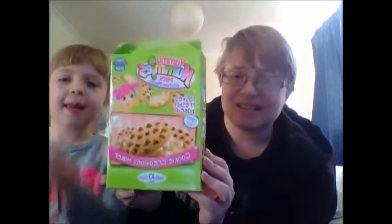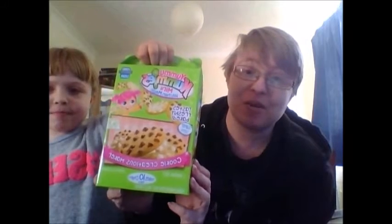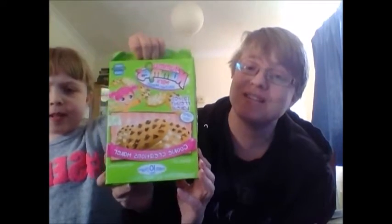In the Easter holidays we can make 10 cookies — awesome! Lots of chocolate chips to go in there. I'll let you know how we get on with that as well, so it should be very, very tasty.